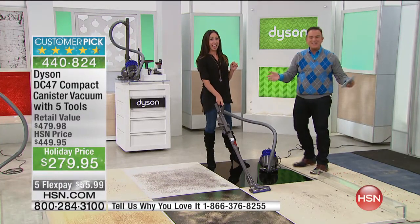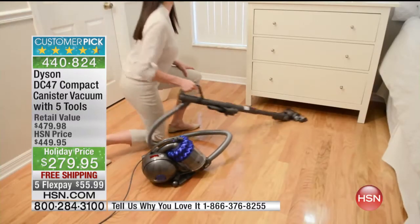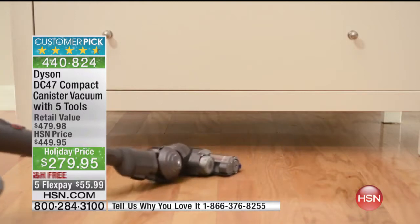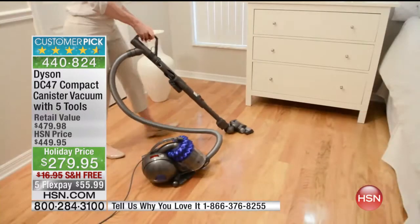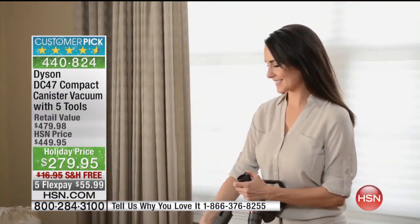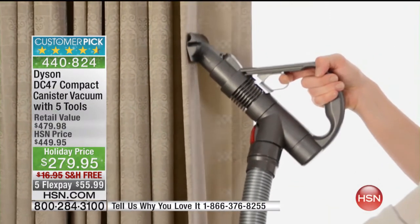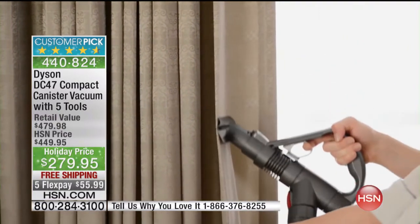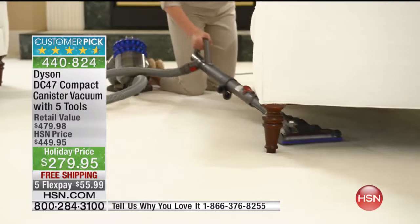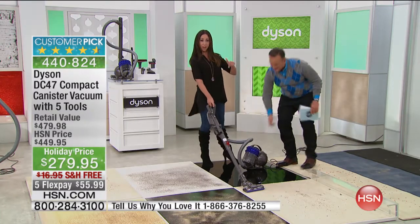You have our holiday return policy. All the tools are included — you have to buy nothing extra. And for the person with back problems where pushing a heavy vacuum is an issue, this is so lightweight. I can pick this up with one finger — less than 14 pounds. You are getting our latest cyclone technology, which is two levels of cyclones. Every time you add a level of cyclones, you can pick up finer and finer dirt. 32 cyclones.